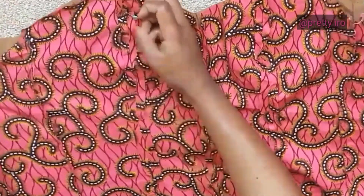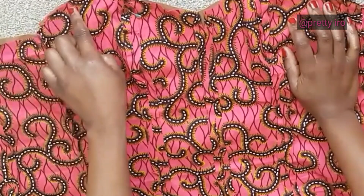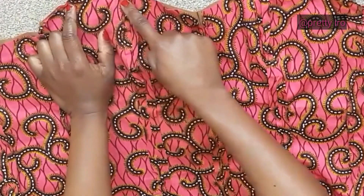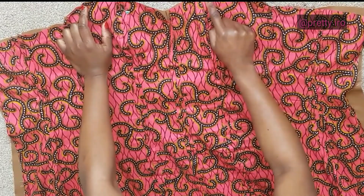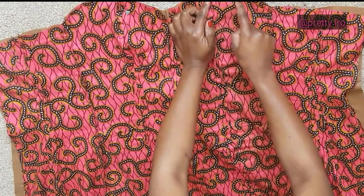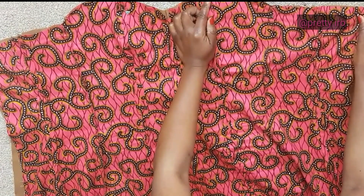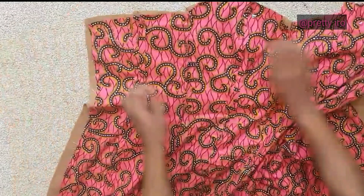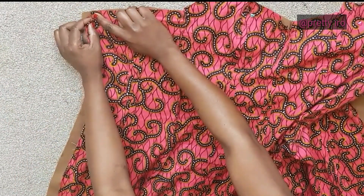Tu arrêtes à la main ou tu mets les épingles, tu essaies à chaque fois. C'est ce que j'ai fait jusqu'à ce que j'étais satisfaite. Ensuite, tu vas passer à la machine. Endroit contre endroit, tu couds de cette manière. Tu lâches le fil — tu ne fais pas un fil serré à ce niveau — ce qui te permettra de bien essayer. Également au niveau de la fermeture, commence à 1 cm à partir d'ici parce que c'est là où la fermeture va passer.